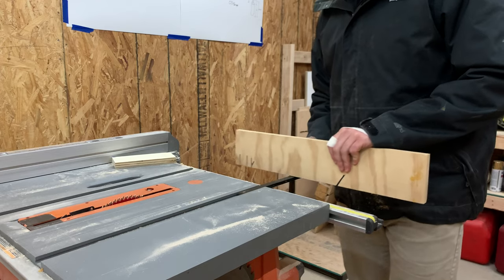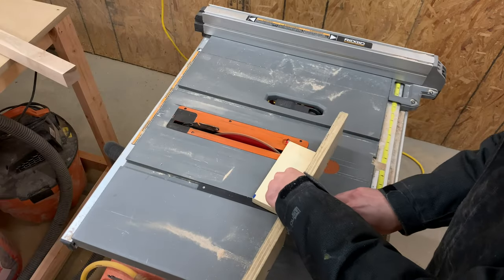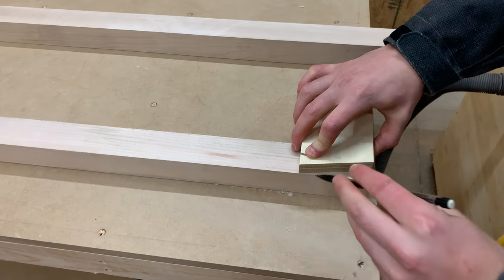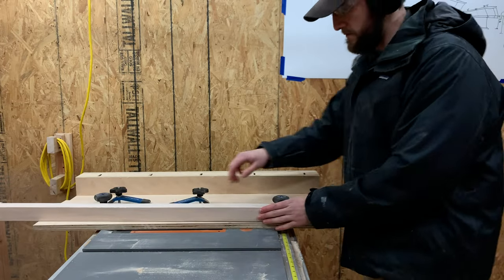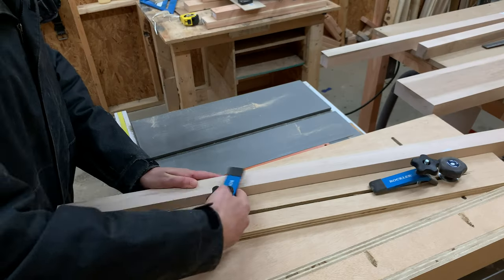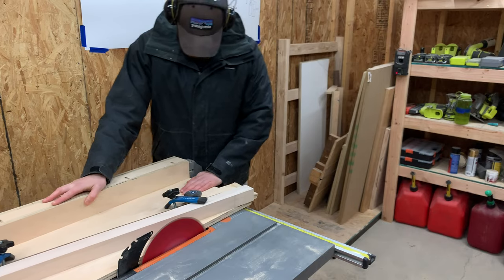To cut the taper on two of the legs, we grabbed a small piece of scrap wood and adjusted our miter gauge for our table saw to 10 degrees and made a small cut on the scrap. We then brought the scrap piece over to two of our legs and marked where we wanted to cut them. Back at the table saw, we grabbed our tapering jig and lined the marks we made with the edge of the jig. After tightening the leg down, we ran it through our table saw to get a perfect taper.